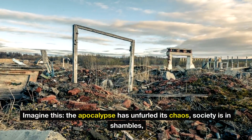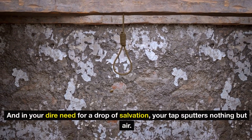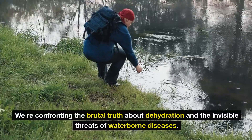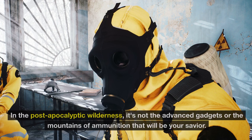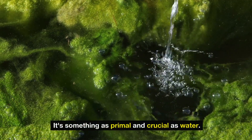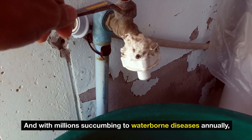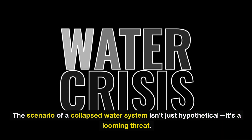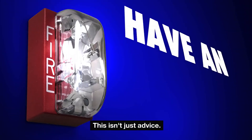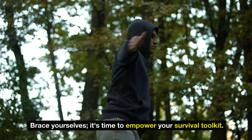Imagine this: the apocalypse has unfurled its chaos. Society is in shambles, and in your dire need for a drop of salvation, your tap sputters — nothing but air. Terrifying, right? We're confronting the brutal truth about dehydration and the invisible threats of waterborne diseases. In the post-apocalyptic wilderness, it's not the advanced gadgets or the mountains of ammunition that will be your savior. Something primal and crucial is water. With humanity's lifeline at stake, making up 60 to 80% of our bodies and with millions succumbing to waterborne diseases annually, the scenario of a collapsed water system isn't just hypothetical — it's a looming threat. Join us as we unveil seven ways to clean drinking water in stealth situations.